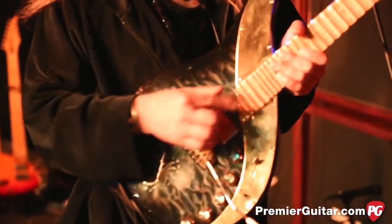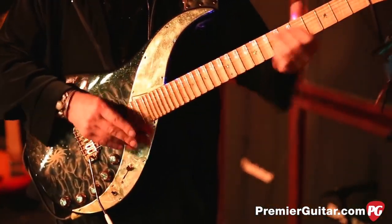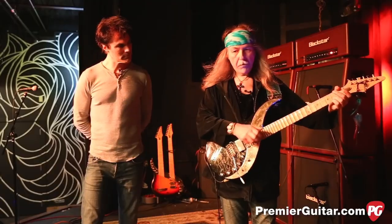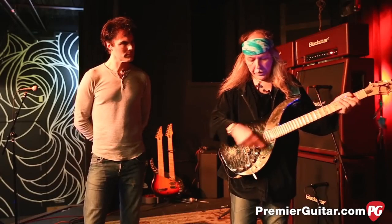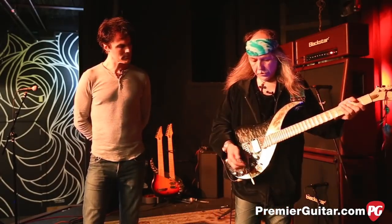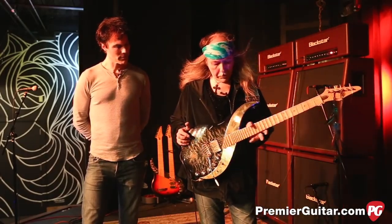There's actually a pickup underneath here, and that's very important to get that really warm tone. I wouldn't get that kind of tone with the other pickups. So that's pretty much the system.